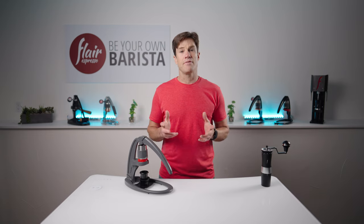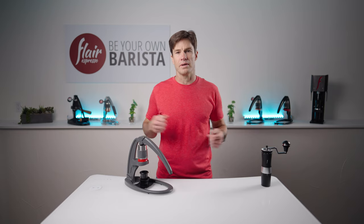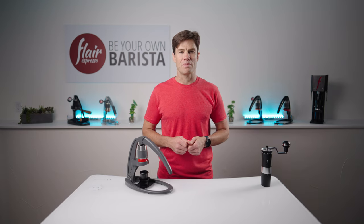And there you go — that's brewing with the Flair Neo. If you want to see what it's like to brew with one of our other models, select the corresponding thumbnail. Thanks for watching. We'll see you in the next video. Happy brewing.